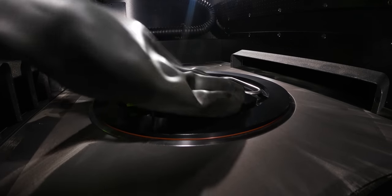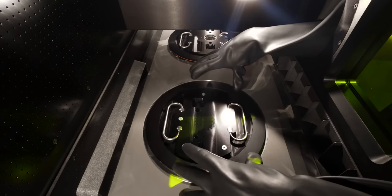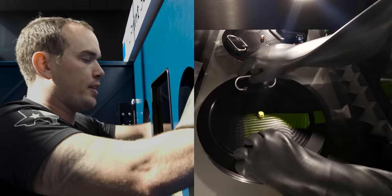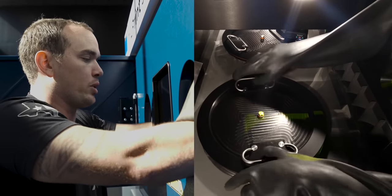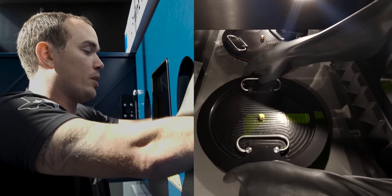One of the cool things about the Trueprint 3000 is you can actually add a second cap on top of the first cap. That's important because if there's a big hole here, all the nitrogen that's inside our print chamber would escape, and then when we restart another build we'd have to re-inert our entire build chamber.